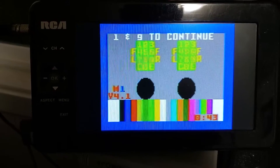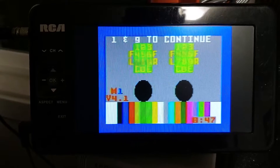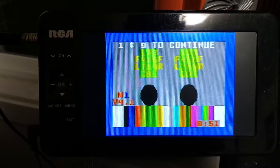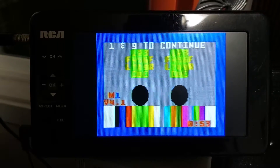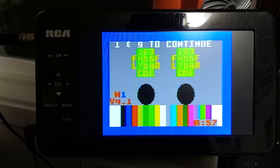Greetings Internet! I have a real treat for you. I'm going to be showing a version 4.1 test cartridge but with a Spyker ROM at the end. You're gonna see Spyker, a very rare game, running at the end of this.